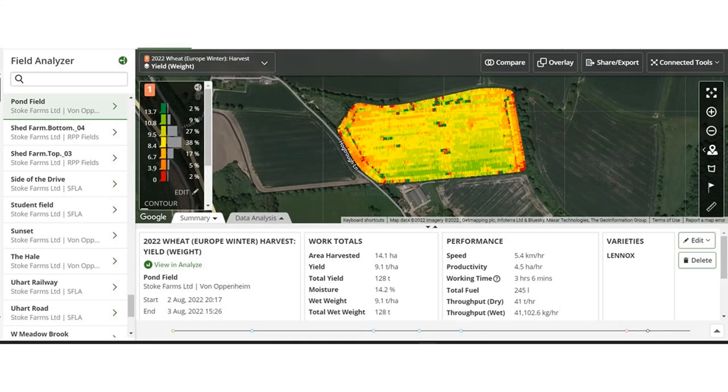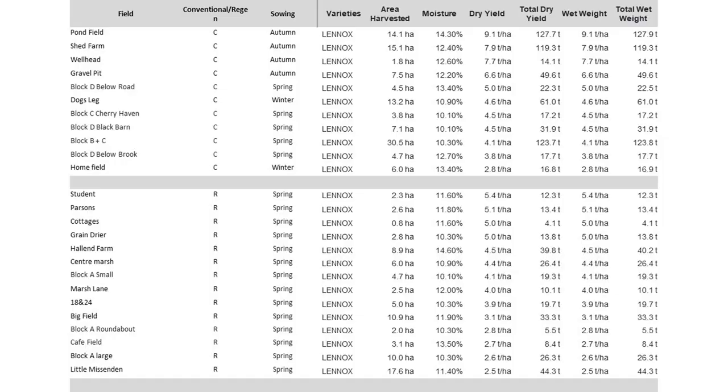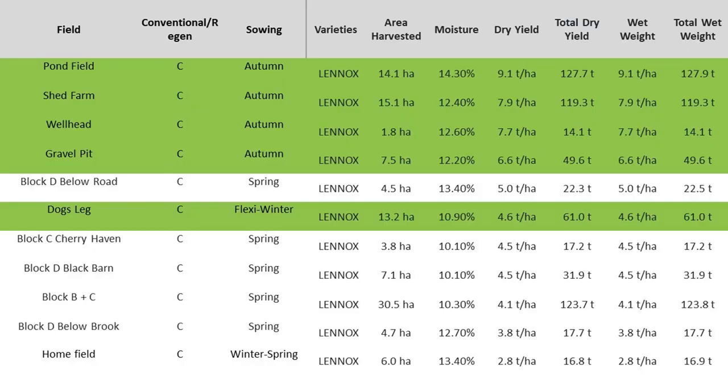I have exported the raw data from John Deere's Operation Center and imported all the wheat data into an Excel table so we can move it around more easily. Firstly, I split each field into either conventional or regenerative. I think it's important to review the rationale behind the decisions as we review the data, so I'll try to discuss that as we dig in. Let's start by separating the planting date.